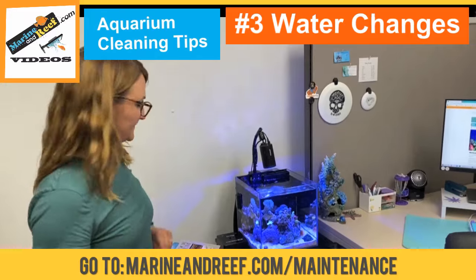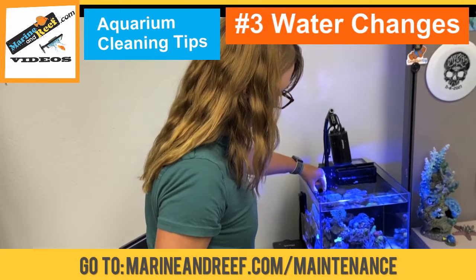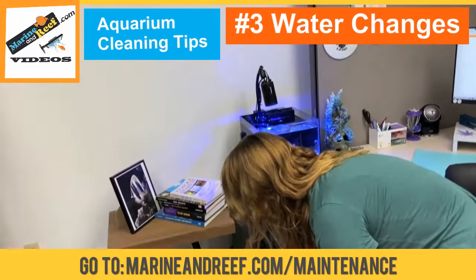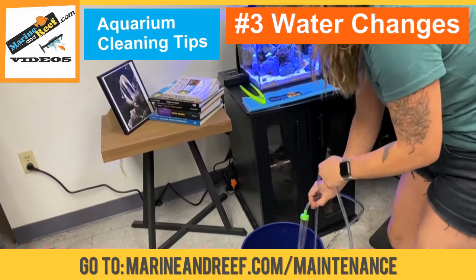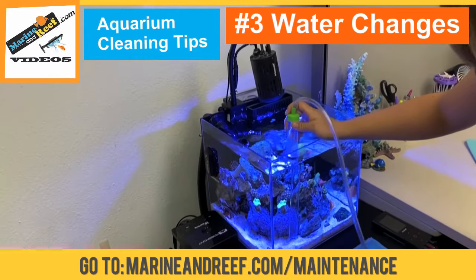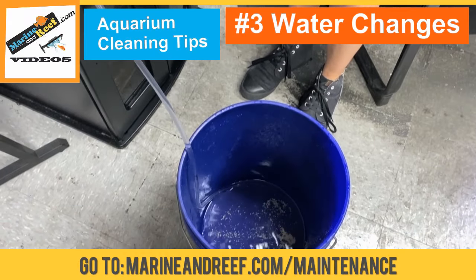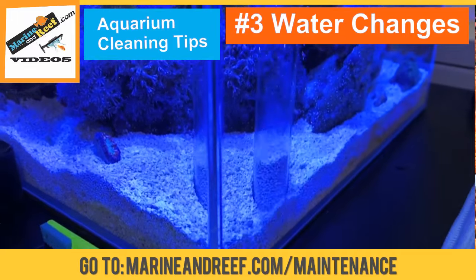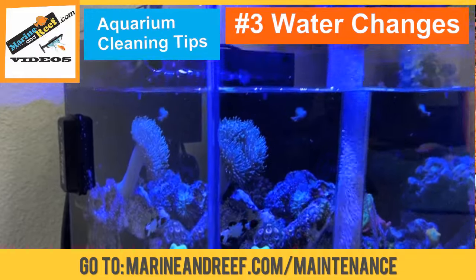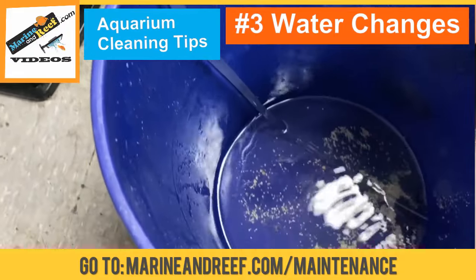Step one: turn off the tank. Turn off your main power supply. Step two: you'll want to get your gravel vac ready and create a siphon — just like that. You can pinch it like that and then go around and vacuum your sand.